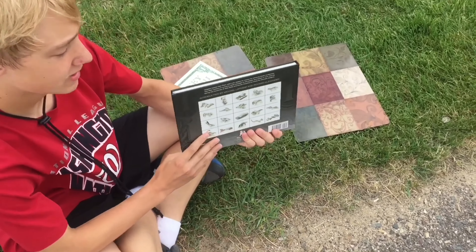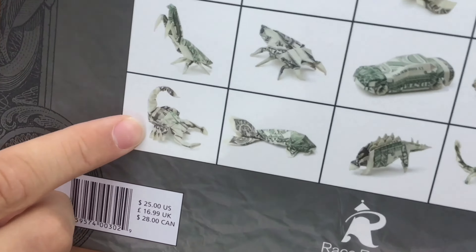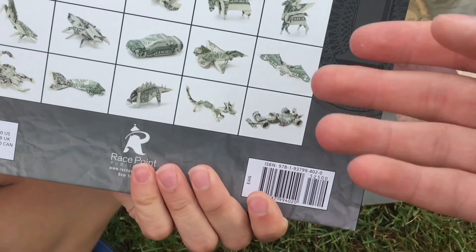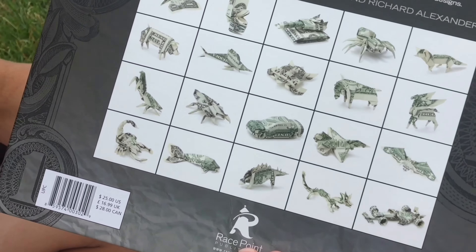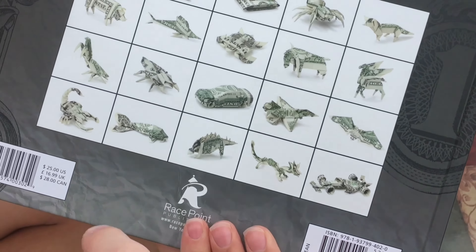Okay Riley, which one of these should we make first? Personally I like that scorpion. Oh, that looks tricky. Yeah, how many— do these all require just one dollar bill? Or do they require— some of them are two, but most of these are one. Let's try the scorpion.